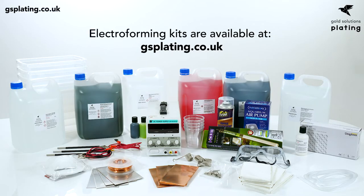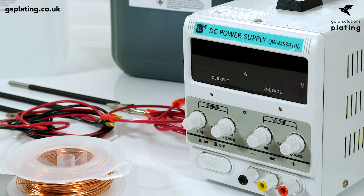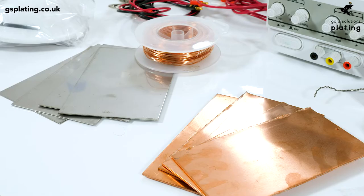Hi guys, today we'll be covering the holy grail of plating which is plating on plastics. This can be achieved through the process of electroforming. There are plenty of electroforming kits on the market but the majority struggle to plate to a commercial standard, producing results that can be difficult to polish with a sub-standard grainy finish, but our products will give you a professional result.